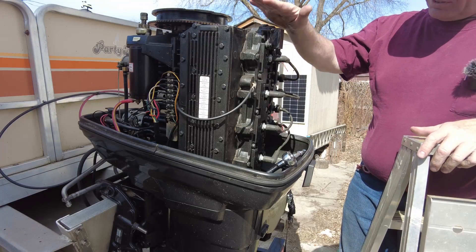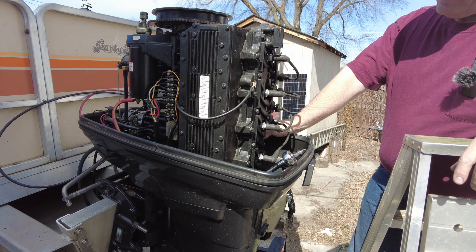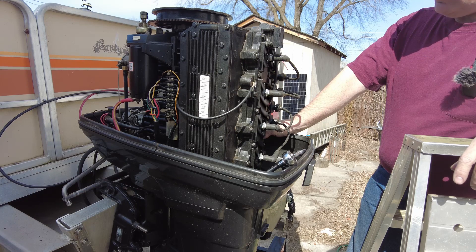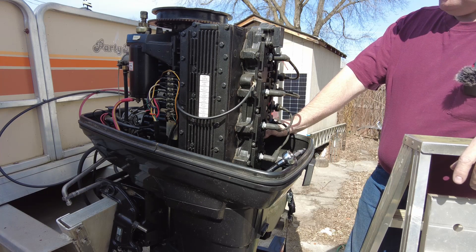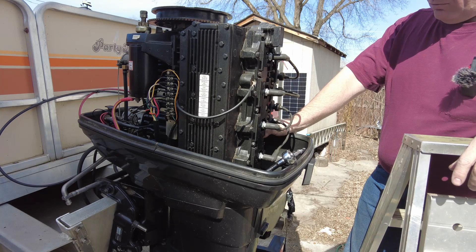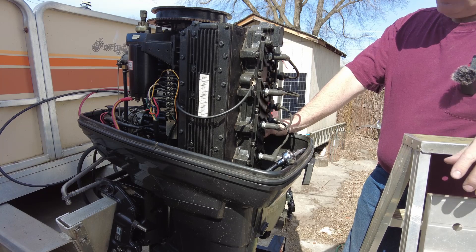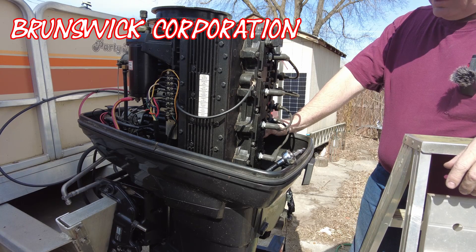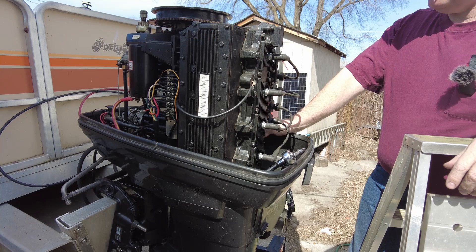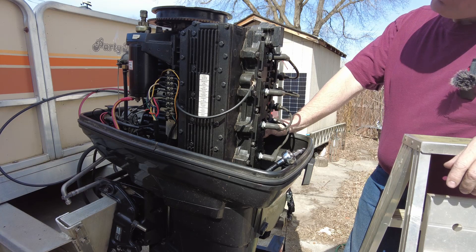The Force 120 is a four-cylinder. I won't claim to be an expert on it. My understanding is that it came from the Chrysler West Bend line. They got bought out by the same company that owned Bayliner and the name got changed to Force. And then eventually that company got bought out by the same company that owns Mercury, and Force became part of Mercury. I'm guessing that company decided they didn't need Mercury outboards, Mariner outboards, and Force outboards, and the last Force model year of production was 1999.